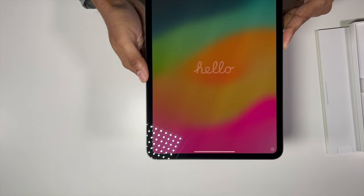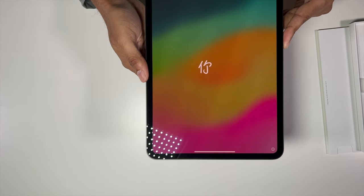Let me boot up the iPad — we got the Apple logo and the usual Hello screen. I'll set this up, do some testing, and come back to talk about how it performs, the pros and cons, and why you should or shouldn't buy one. Let me try to put the iPad into the Magic Keyboard.